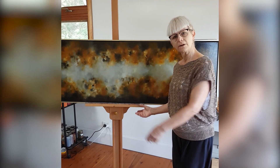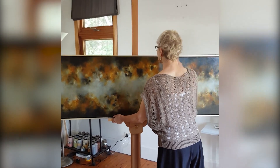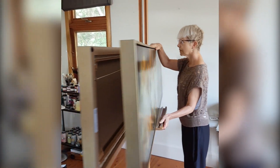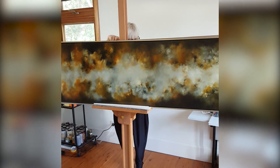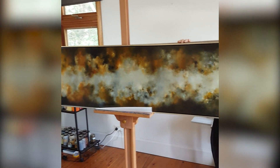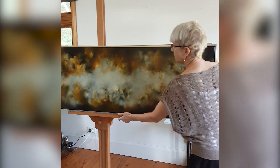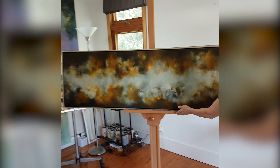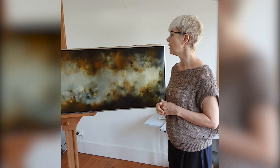I'm just going to show you the second painting of the diptych. This one is Chasm 1 and they are a pair, but they can be hung on their own.